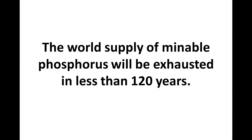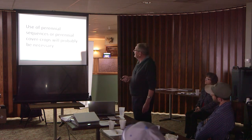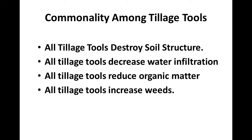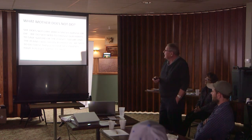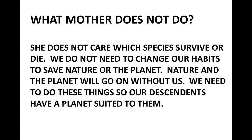The world's supply of mineable phosphorus will be exhausted in less than 120 years, and the people who have mineable phosphorus are not our friends. Use of perennial sequences or perennial cover crops will probably be necessary to get our nutrient cycling right. Mother Nature does not do tillage unless it's a catastrophic event, and she does not export nutrients. All tillage tools destroy soil structure, decrease water infiltration, reduce organic matter, and increase weeds. In Central South Dakota we all know this. We've hit peak oil and peak phosphorus already, and peak soil — when half the soil is screwed up — we're probably past that. The planet will be fine without us, but it will probably be without us unless we do something different.